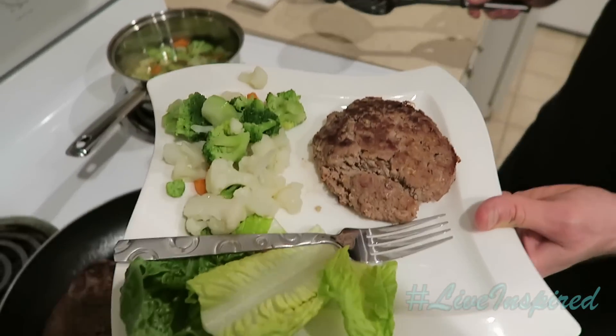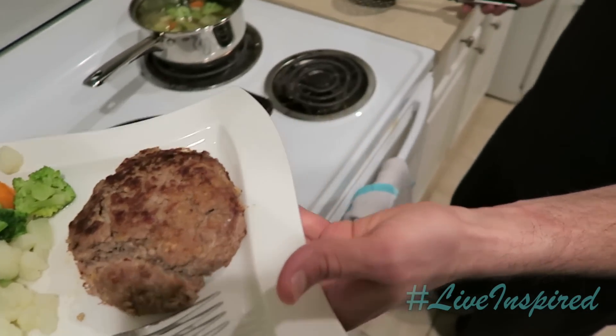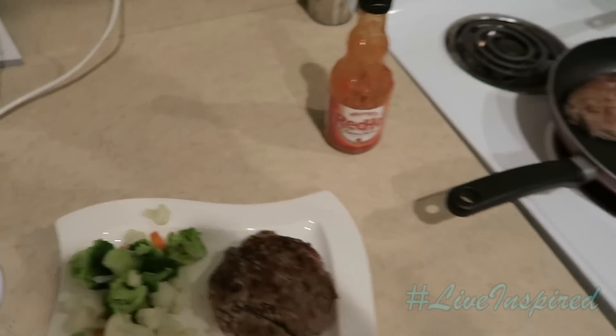Boom — this should be a decent meal. It's going to make you full and happy. Try it out. All right — look good? It looks great. You dug into it. It's good — you don't even need a sauce or anything. It's good. Just put hot sauce on the veggies. Some people don't like veggies, but I don't mind eating veggies.